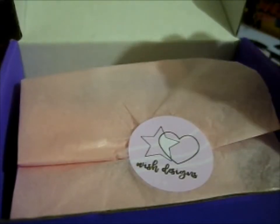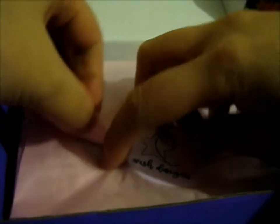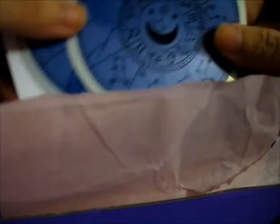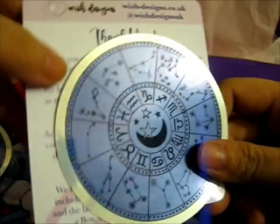Ruth here, and this is from Wish Designs UK. This is a Floral Constellation Kickstarter, I believe. One sticker was a freebie and the other one I pledged for because I wanted one to put on my laptop.